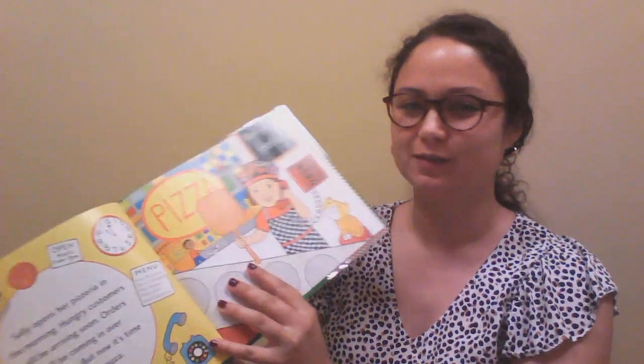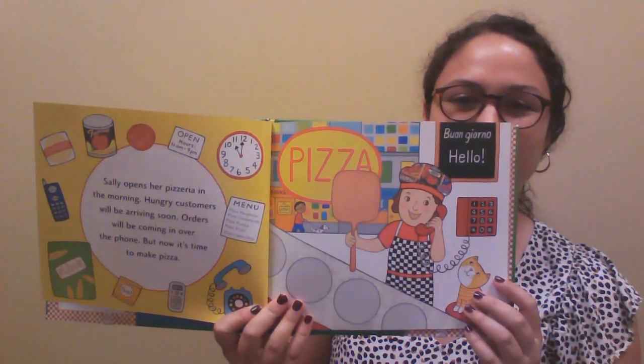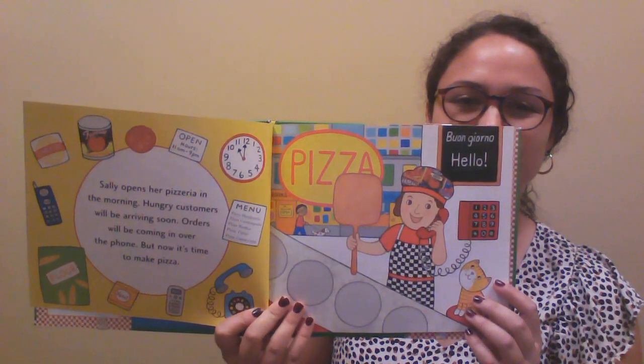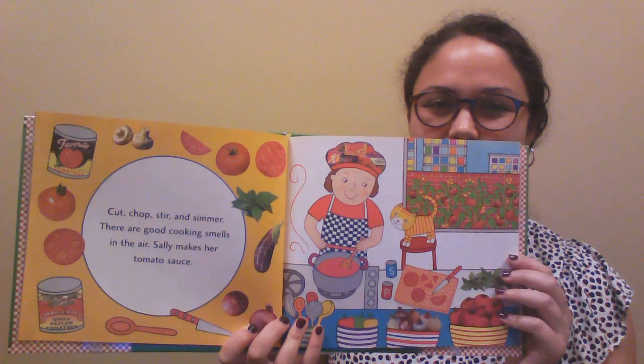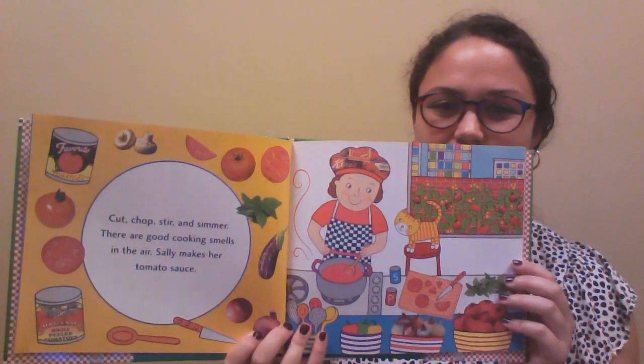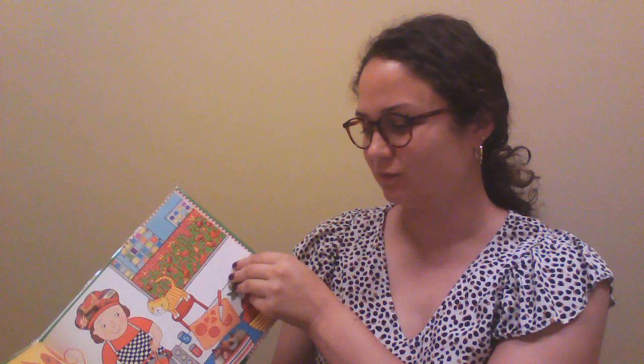Sally opens her pizzeria in the morning. Hungry customers will be arriving soon. Orders will be coming in over the phone, but now it's time to make pizza. Cut, chop, stir, and simmer — there are good cooking smells in the air. Sally makes her tomato sauce. Measure and mix with water and yeast. Sally starts the dough for her famous pizza crust.